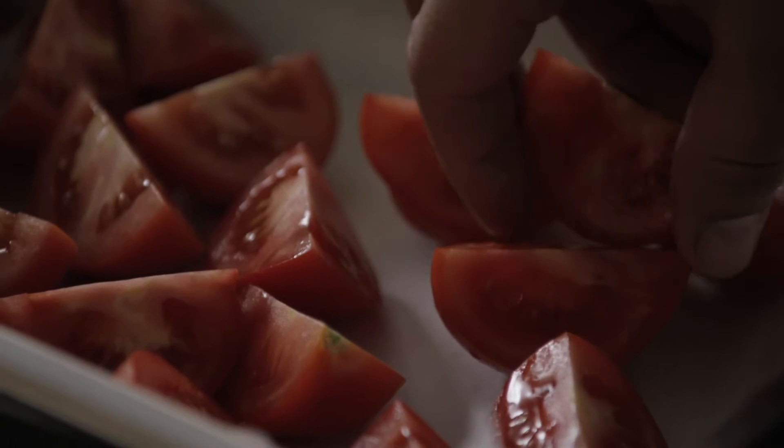The reason I put the flesh up is because I want the oven to caramelize this beautiful flesh. That's where you're going to get the intense flavor of the tomato — the sweetness and the acidity.